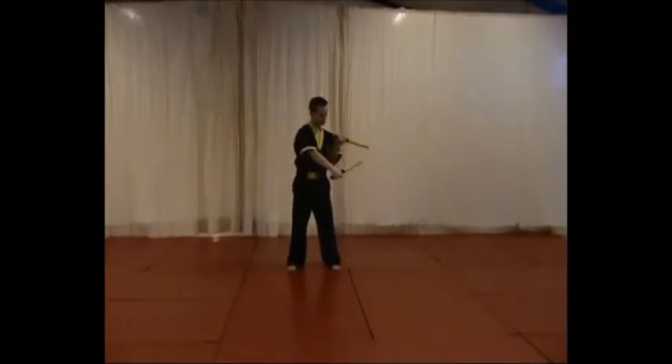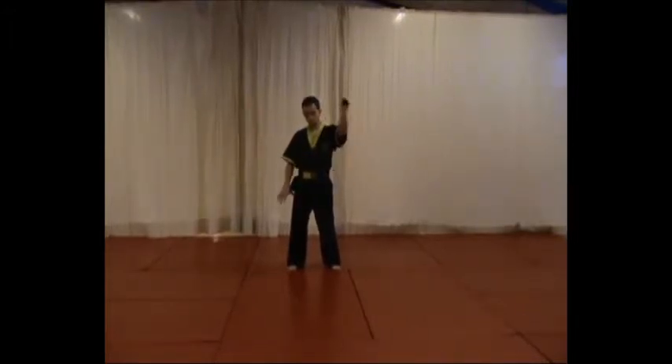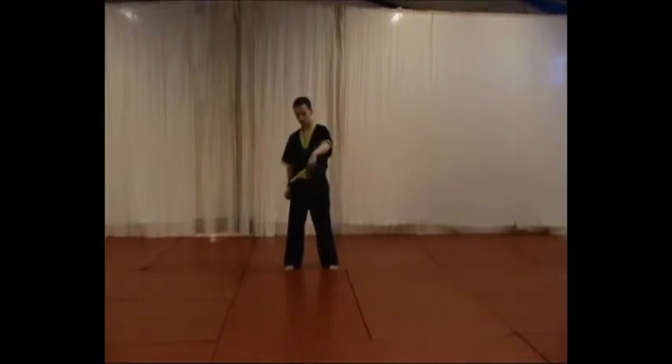Then you go upwards to the position of the first upward strike. Now you let go with your right hand, put it beside your right thigh, strike downwards and catch the nunchaku.